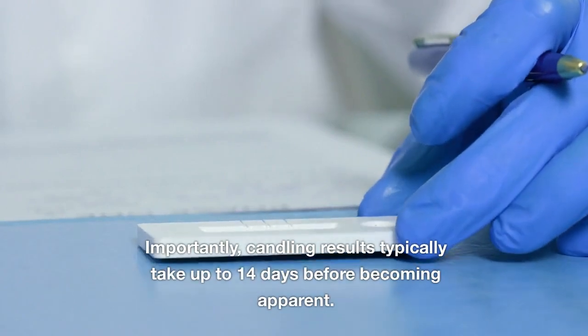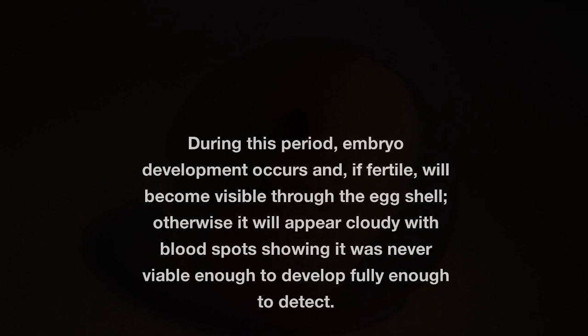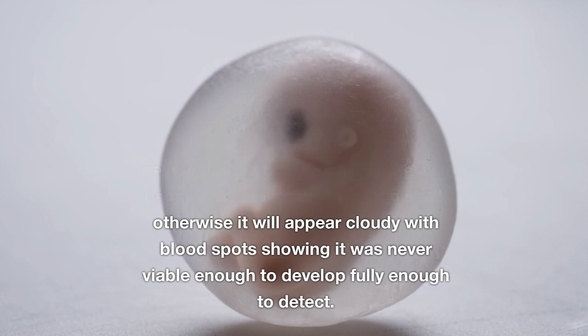Importantly, candling results typically take up to 14 days before becoming apparent. During this period, embryo development occurs and, if fertile, will become visible through the eggshell. Otherwise, the egg will appear cloudy with blood spots, showing it was never viable enough to develop fully.